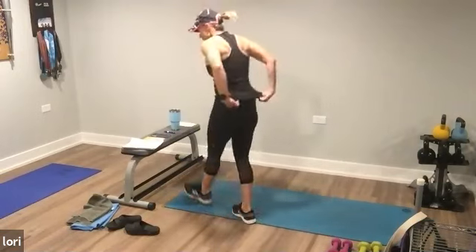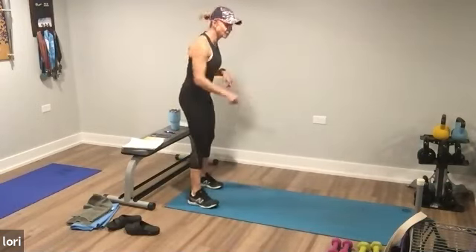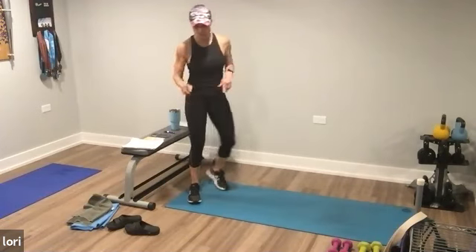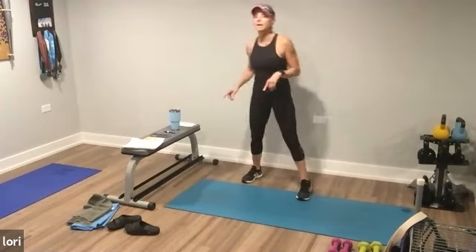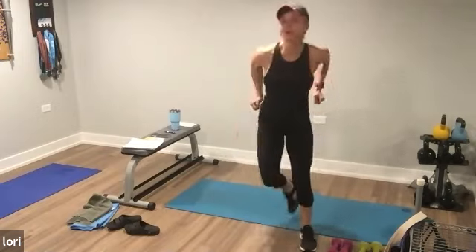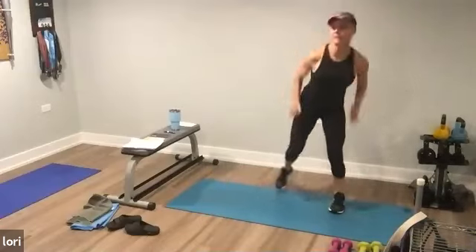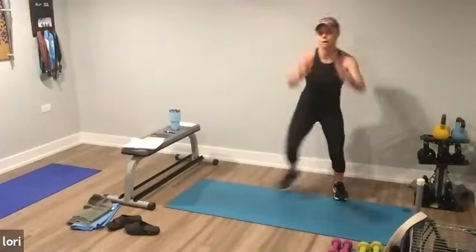Ten seconds off. Next one — you have skaters forward, skaters back. Going up four, back four. Ready? Go. One, two, three, four, five, six, seven, eight. Back one, two, three, four, five, six, seven, eight. Go up — one, two, three, four, five, six, seven, eight. Keep going.